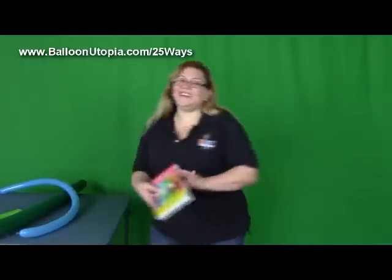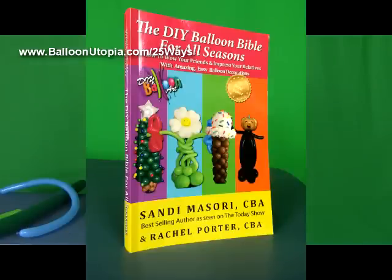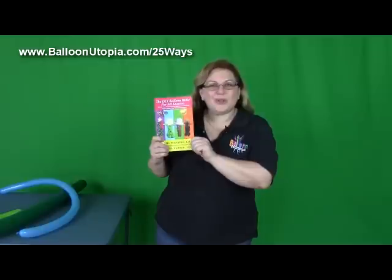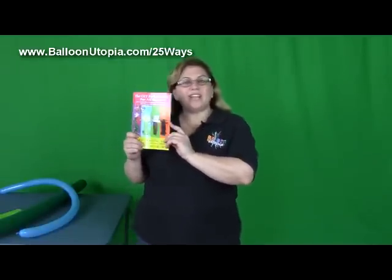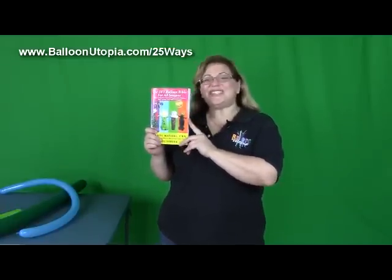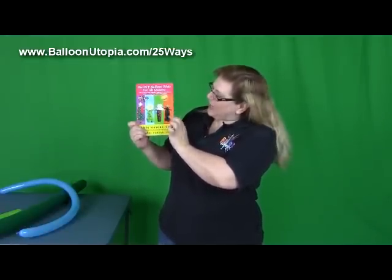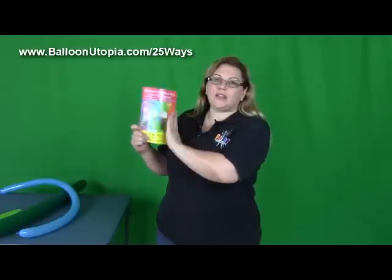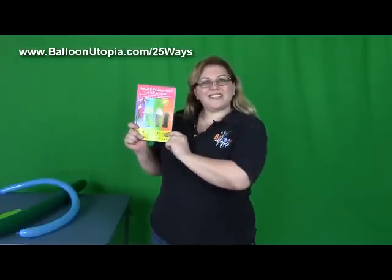But before we start, we got to do the commercial, and that is that I am super excited about my brand new best-selling book, The DIY Balloon Bible for All Seasons, which you can get on Amazon or Barnes & Noble. In this book we have more than 25 designs. Twelve of them are seasonal designs exclusive to this book, one for every month and every holiday in those months — a Christmas tree, flowers for May, ice cream for June, pumpkin for Halloween, and there's a lot more. So go on to Amazon, go on to Barnes & Noble, go wherever books are found and check this out.